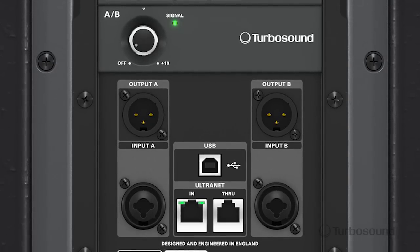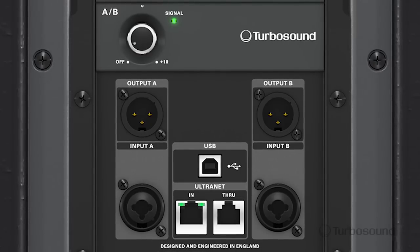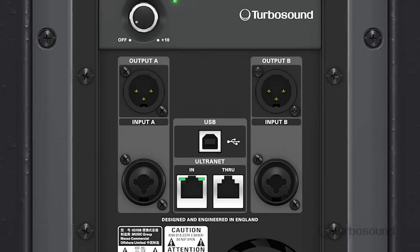The input section consists of an A input and B input. Both of these are accessible by the gain knob. You can switch A and B through the menu, and you'll notice that the inputs are going to be combo jacks so they'll accept either a quarter inch input or XLR.